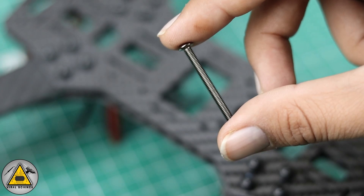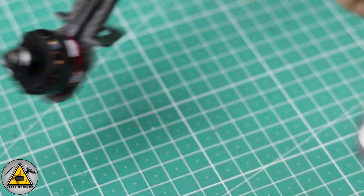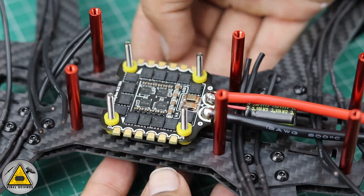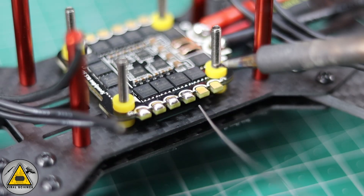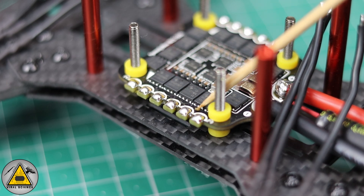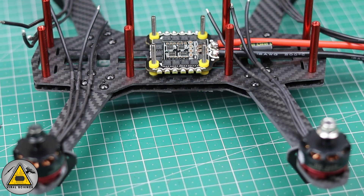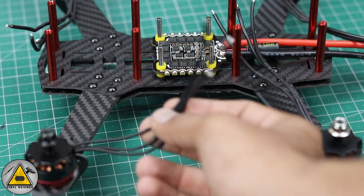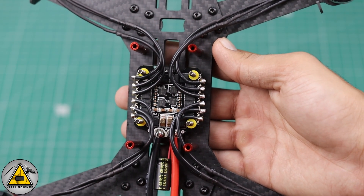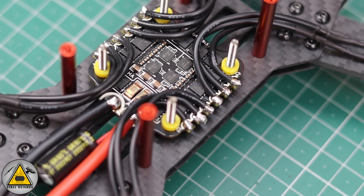Now we'll use the four long screws provided with the flight controller, connect them to the frame, and first mount the ESC on it. Then we'll start soldering the ESC pads where the motors connect — all three wires of each motor connect here. Both sides have six pads each for two motors. In this way I've connected all the motors. Please try to make the soldering clean.